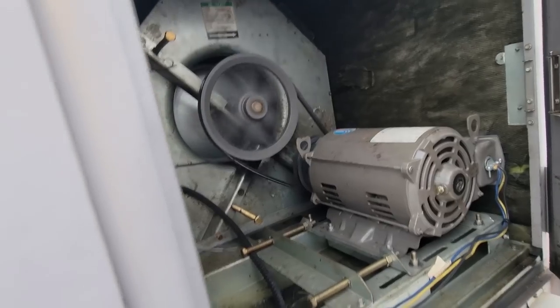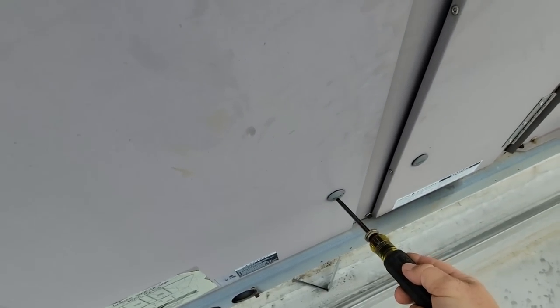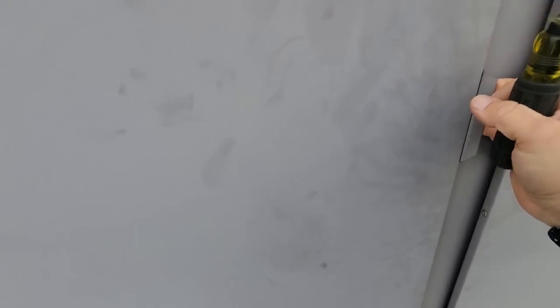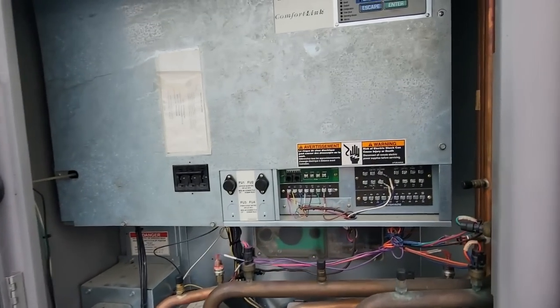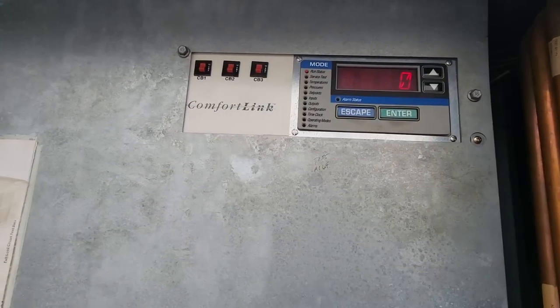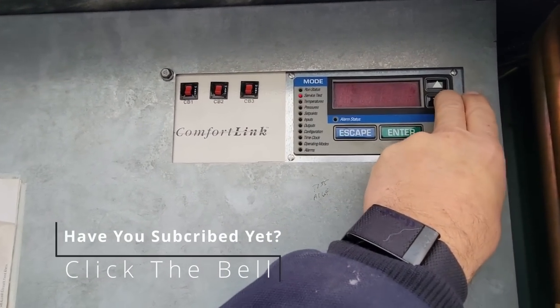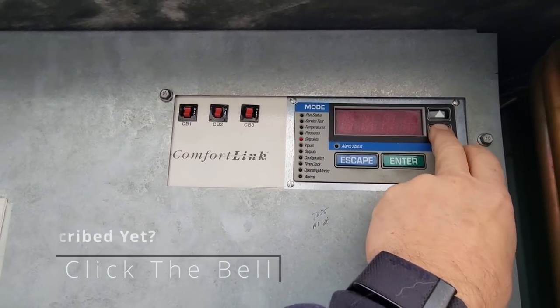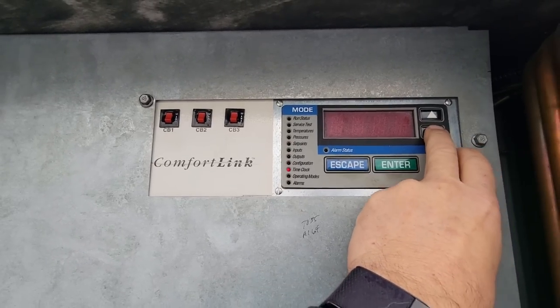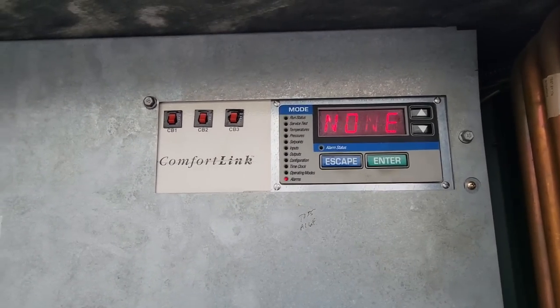Let's see what's going on in the electrical section. We've got a belt that's loose and there's a tripping limit. Funny thing is we have no alarm status — alarm zero. Half the time this doesn't work; surprisingly it's working. Current alarms: none.